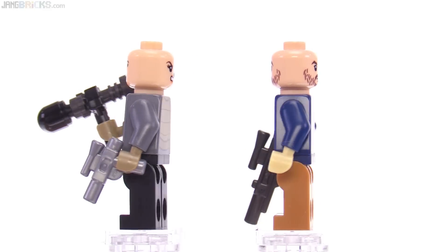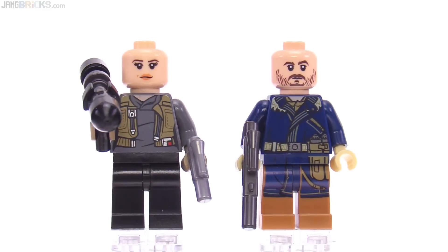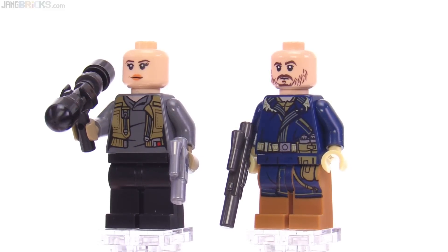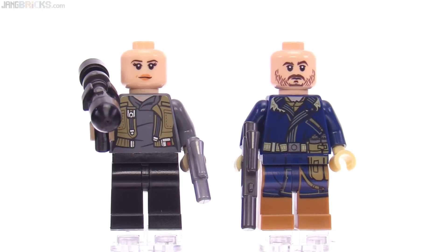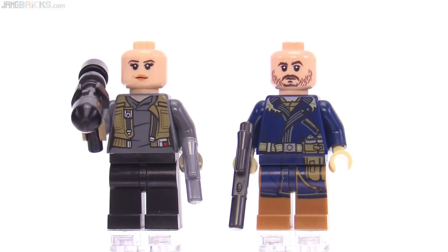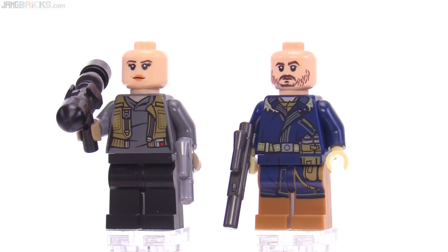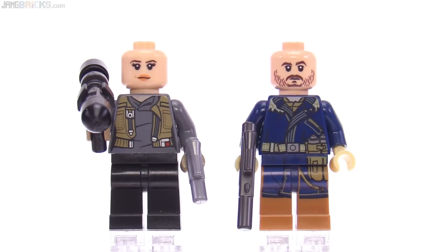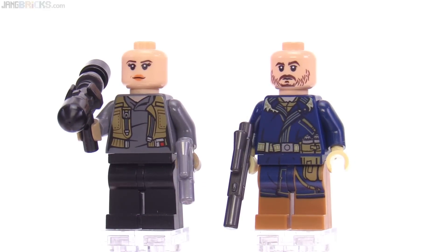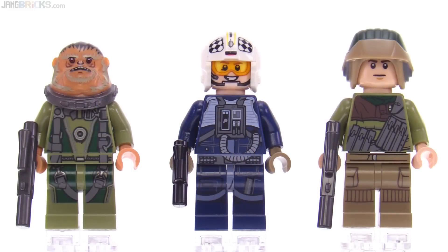With Jyn's poncho throw taken off along with the satchel, you can see her torso print, which is very, very good — it has a nice level of detail with fine lines showing stitching and some metallic elements. Both of these figures have really good body prints.